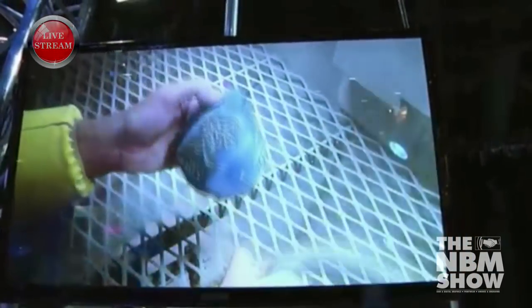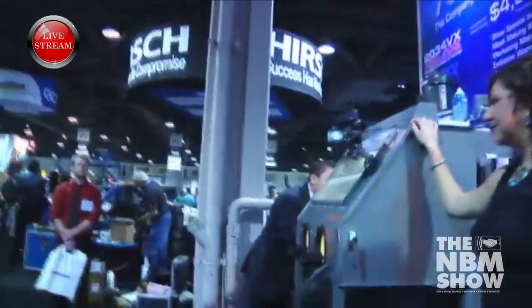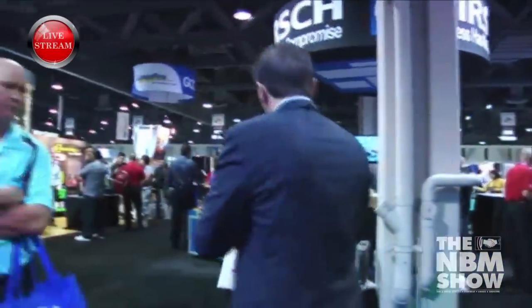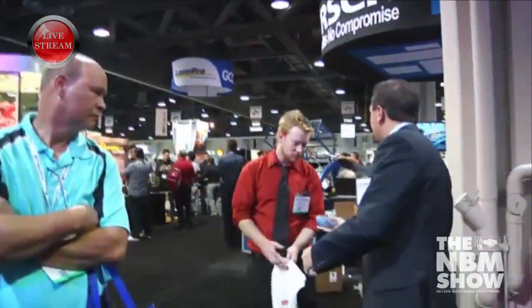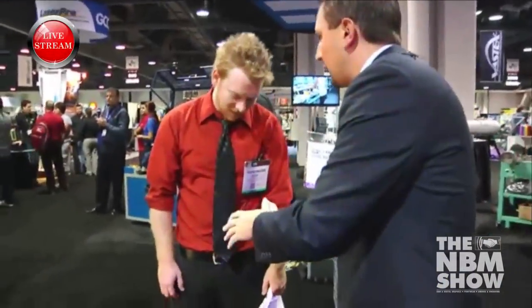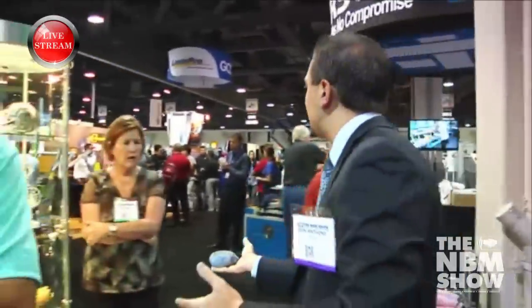All right, I think we're good. So what I have here is a sandblasted rock before we're going to paint. You can see the depth there — and that was two minutes in the sandblaster. So it doesn't take a long time.